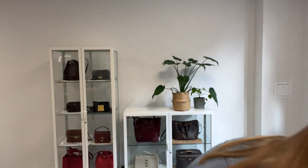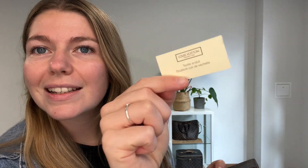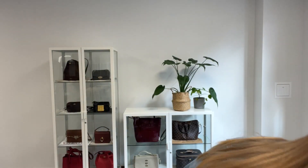It comes with the Louis Vuitton leather card. Condition-wise, we have said it's in fair condition throughout. You can see it still looks really lovely — the canvas itself looks great.